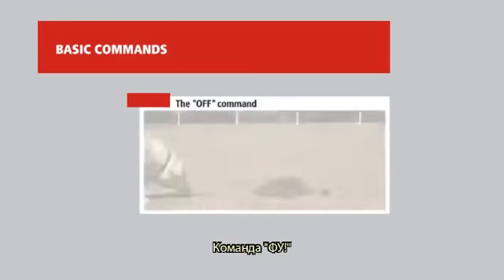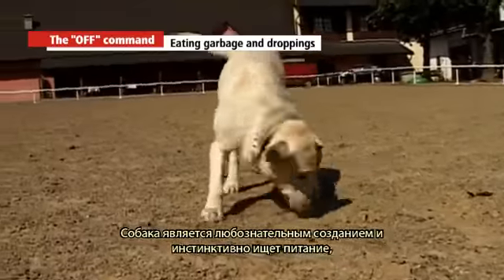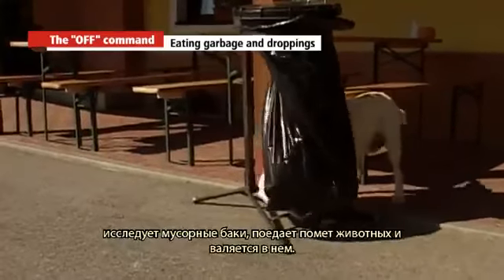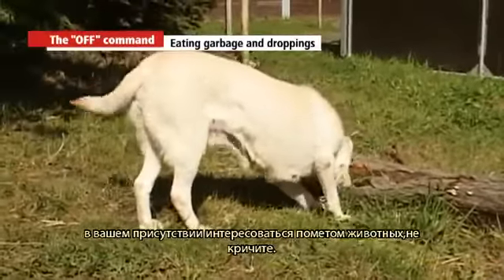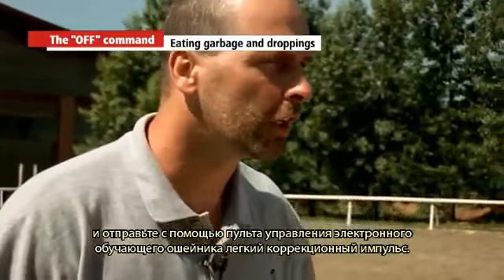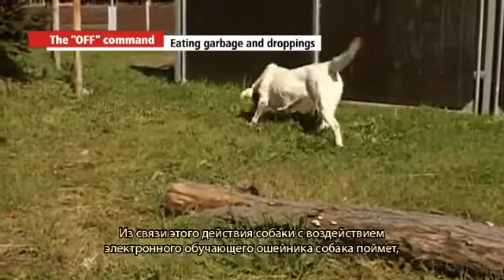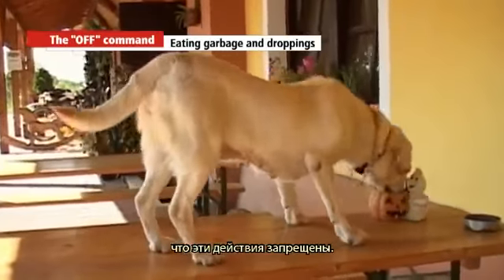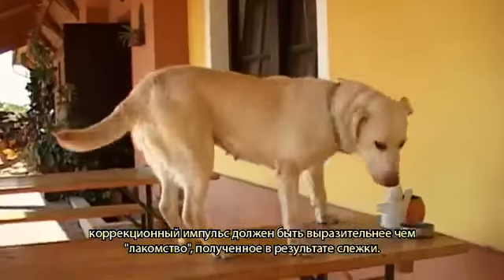The off command. The dog instinctively searches for food, examines garbage bins, and eats or rolls in animal droppings. If the dog searches for dietary residue or starts concerning himself with animal droppings in your presence, do not shout or send him away — give him the off command and send a slight corrective pulse using the electronic training collar. The dog will learn that the activity is not allowed. The corrective pulse must be stronger than the attraction of what the dog found, for this method to be efficient.